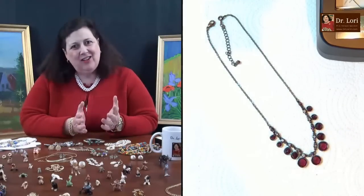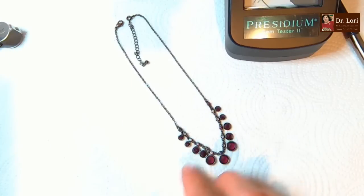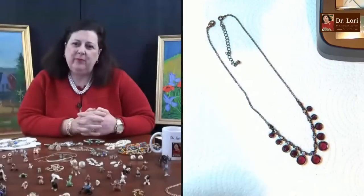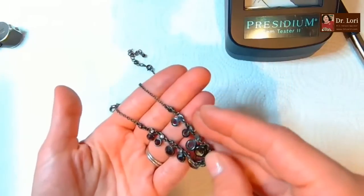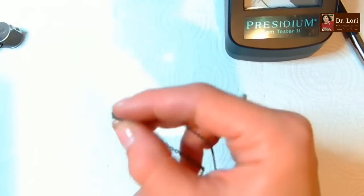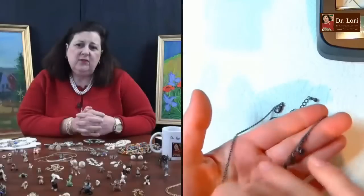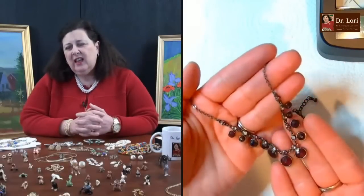It has that art deco kind of feel - repeated forms, graduated, bigger toward the bottom of the pendant and smaller as you go up. Very typical. Pretty color - faceted crystals. No markings. It feels like Sarah Coventry or Avon.